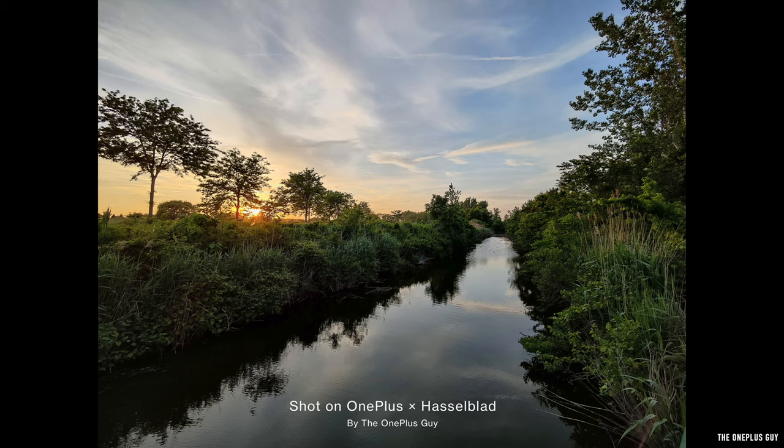Now this one is where the contrast gets kicked in a little too high. Pay attention to the water — in the darker areas it's pitch black because the contrast is just way too high. As for the colors, very natural. The HDR does a nice job in the bushes, aside from where the contrast kills the shadows — it does a very nice job overall.